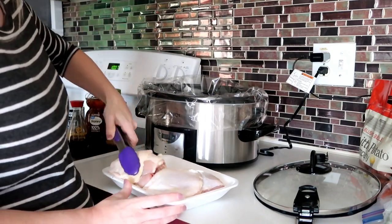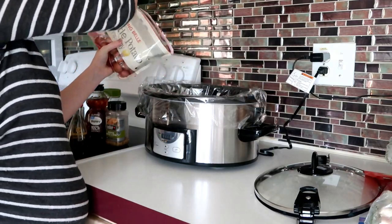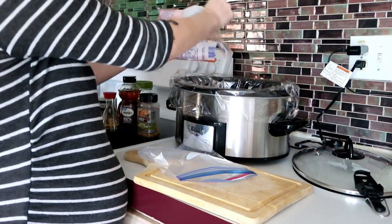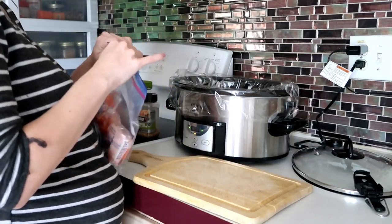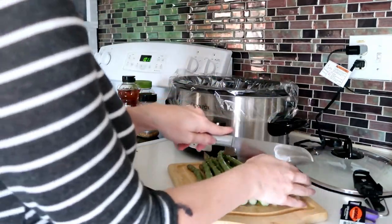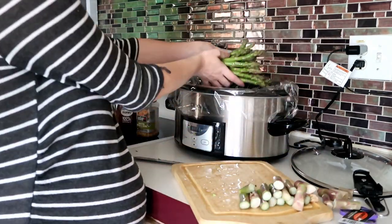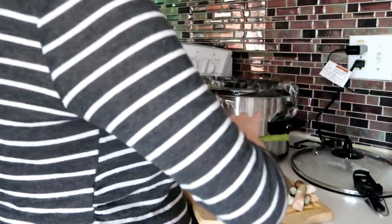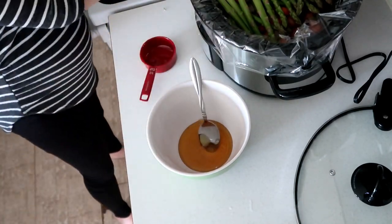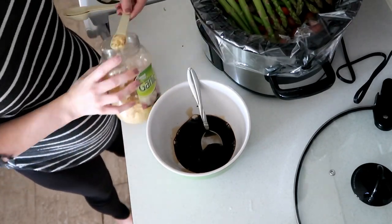I'm placing my chicken in the crockpot first, then I'm going to pour in my potatoes and carrots. I'm cutting the ends off my asparagus and putting those on top — though again, use green beans instead. In a separate bowl I'm mixing the soy sauce and honey along with my other seasonings, mixing it well, and then pouring that over the top.